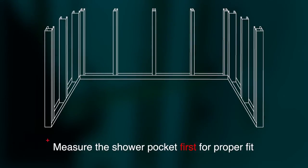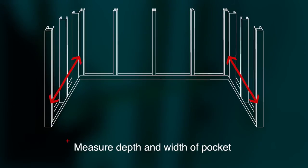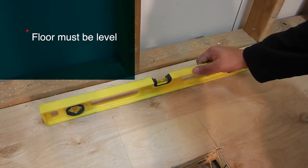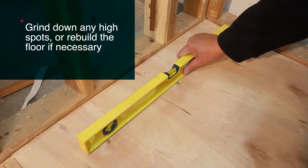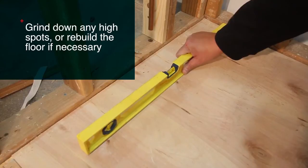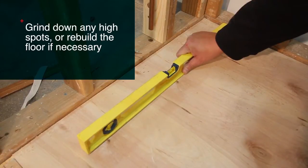The first thing you need to do is measure the depth and width of the pocket to determine if any framing modifications are needed prior to the installation. It's crucial that the floor is level, so check that next. If the floor is out of level, it must be corrected at this time. A low profile pan can be shimmed up to a quarter of an inch, but no more. If the floor is more than a quarter of an inch off, you can use leveling compound to float the floor.